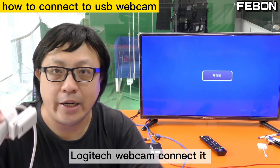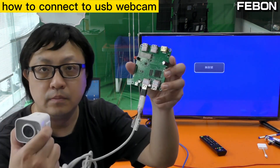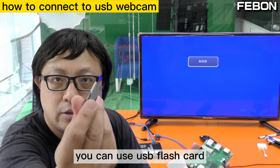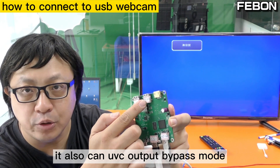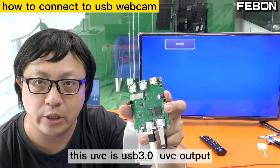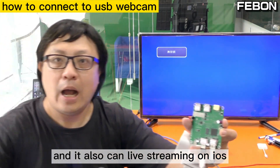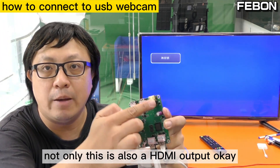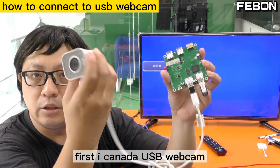Logitech webcam connected. It can record — you can use a USB flash drive to record. It also can use UVC output bypass mode. This UVC is USB 3 UVC output, and it also can live stream on iOS. Not only that, it also can HDMI output.